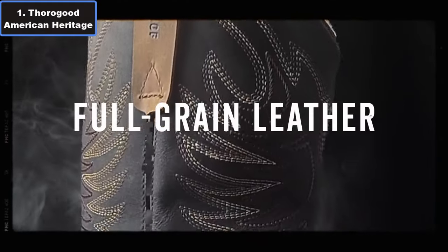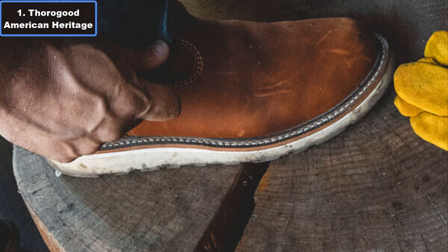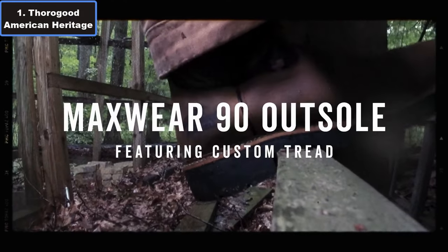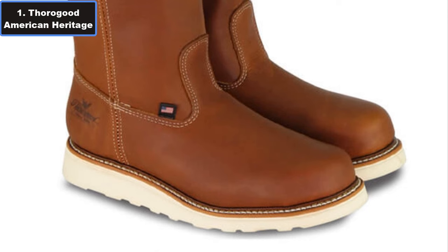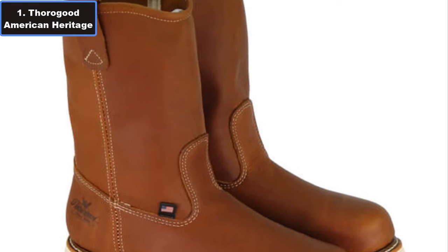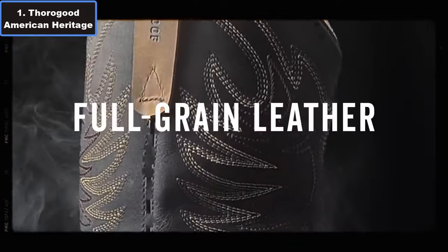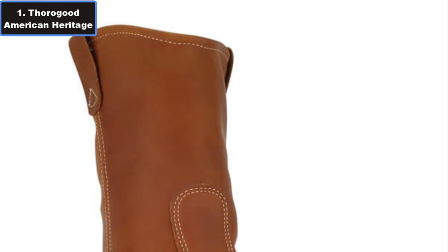Number 1: Thorogood American Heritage 11-inch Steel Toe Wellington Work Boots for Men. The Thorogood American Heritage 11-inch steel toe Wellington boots for men stand out as the epitome of durability, comfort, and safety in the realm of work footwear. Crafted with precision in the USA using premium full-grain leather, these boots exude quality and reliability. The full-on design of these Wellington boots, coupled with their Trail Crazy Horse brown color and vintage wax finish, not only adds a touch of classic style but also ensures hassle-free wear for demanding work environments.